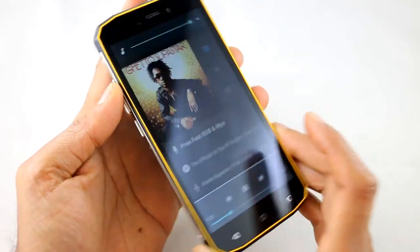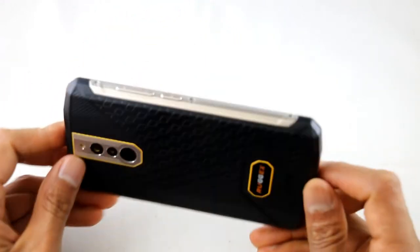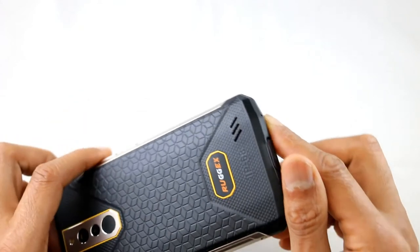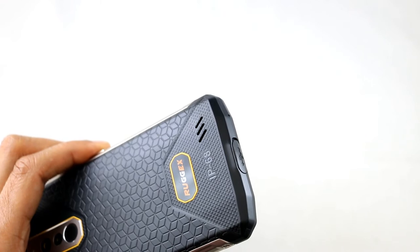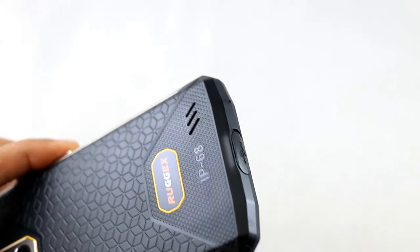While we're on here let me show you how loud the speaker is. It's quite a loud speaker, which is again important for a rugged phone as you may work in a noisy environment. Let me just show you how loud this speaker can get.